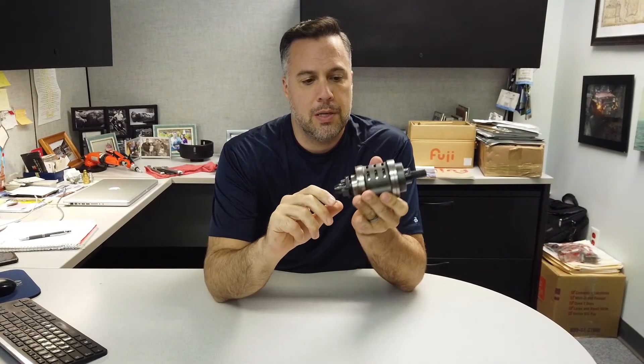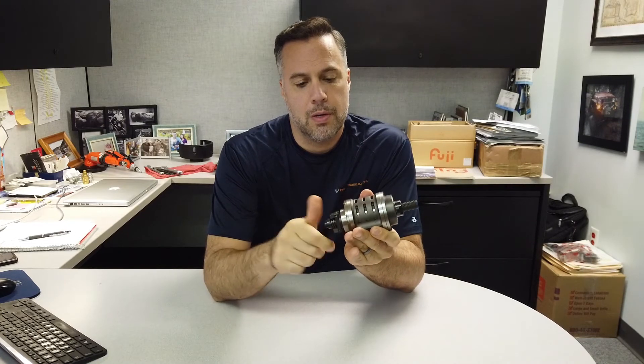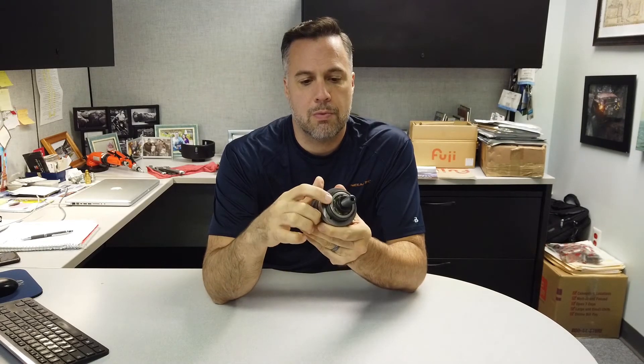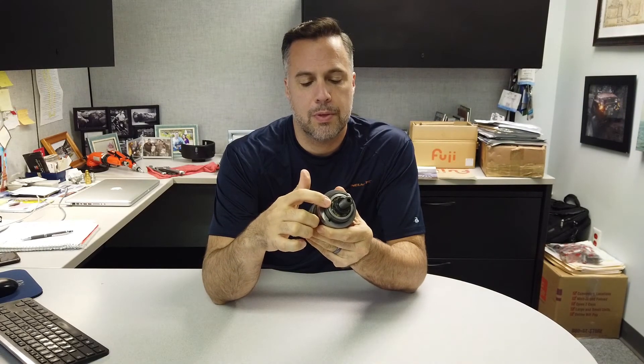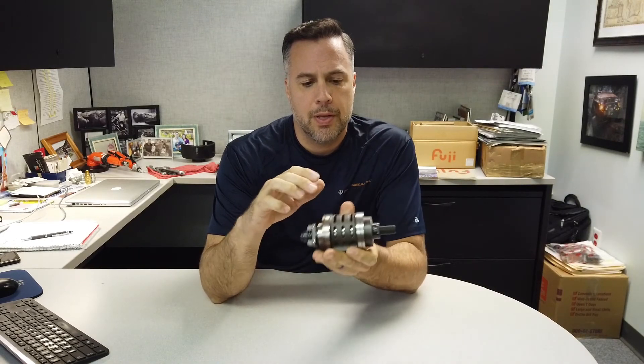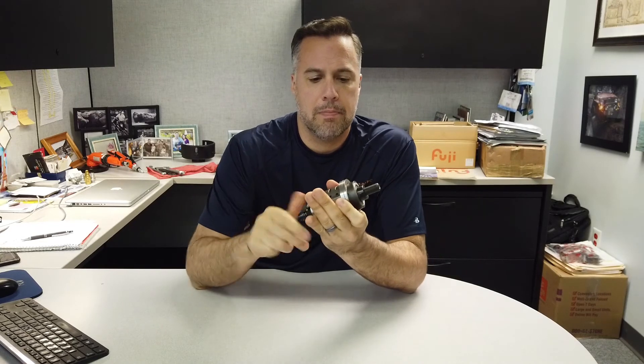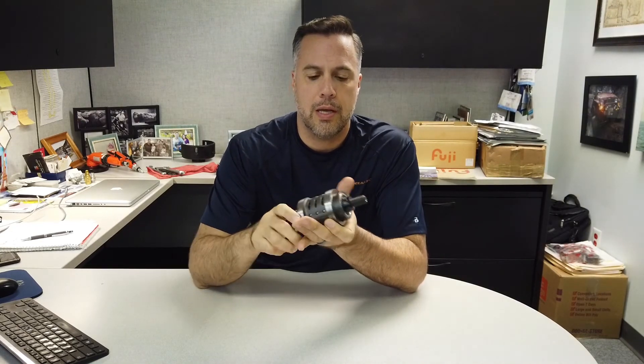Now we have assembled the parts that you guys saw a few minutes ago. Basically what it is, it's a fully assembled motor. We can turn it — it's free. You can see the spindle, the rotor blades right here, the bearings front and back. This is the lower plate, cylinder, upper plate. It basically just works as a free-moving unit.